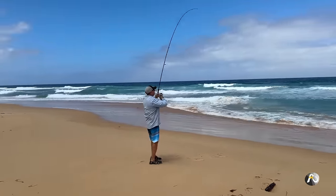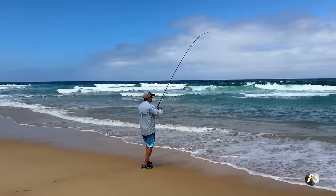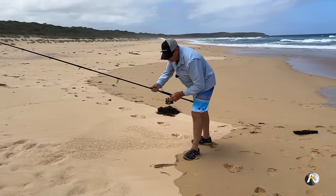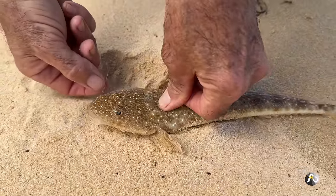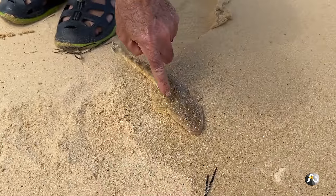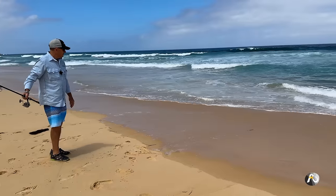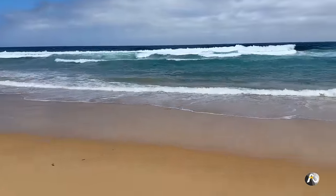I've got a fish on the first cast! Let's see what it is. It's a little flathead — that's not what we want. We've got to let him grow into a big one. These have got spikes on them so I've got to be really careful. I'm going to put a bit of pressure on here to get this hook out. I don't want my hands near the sides of his head because these guys have got spikes on each side. I'm going to carefully use my foot to flick him out into the water. There he goes — he's keen.